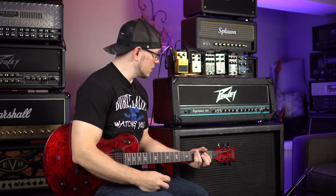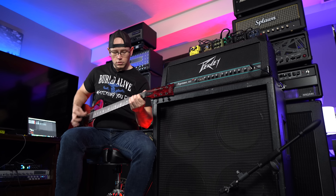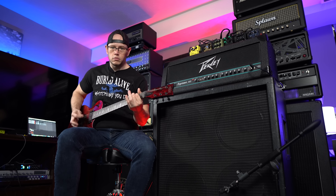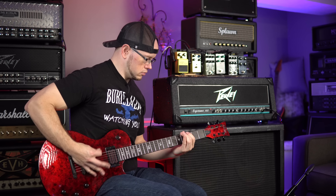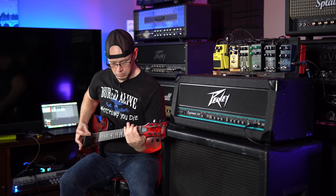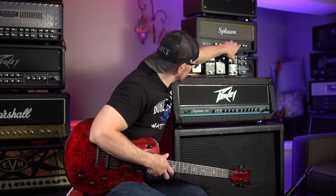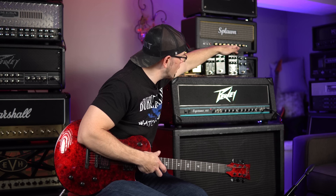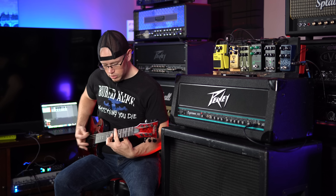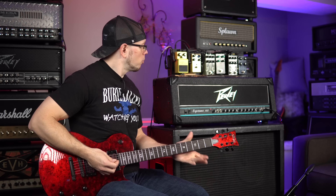Sounds awesome to me. Seriously, this thing sounds really good. I think we're going to like the SD-1 on this setting a little bit better, at least personally. I'm going to kick in my Deadwell Duality because this pedal does a really good job of boosting the mids while kind of keeping the low end. Boy, do I love this amp.